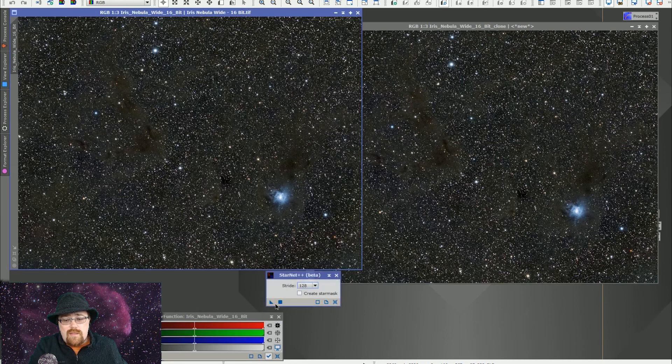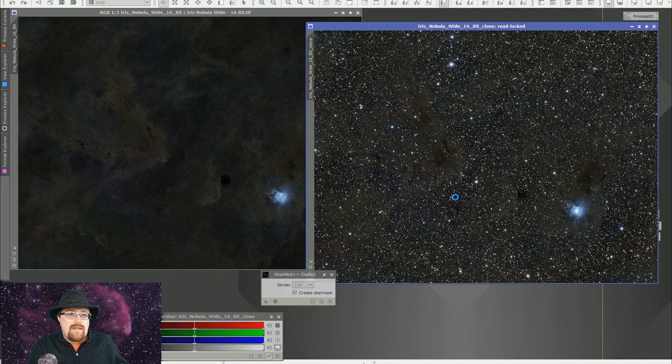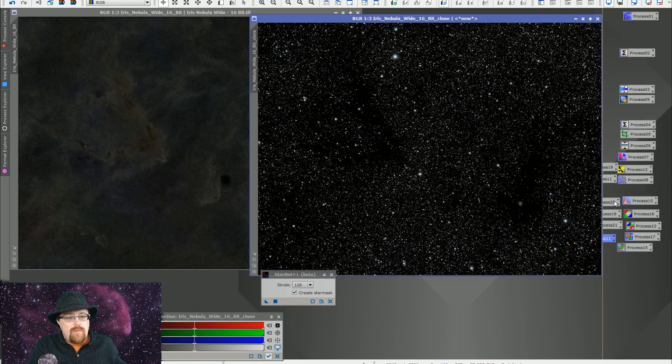I'm going to run it on this duplicate to the right, which is going to give me a starless image. As you can see, it's totally frozen right now, so we're just going to wait for that to process. It doesn't show you a progress update like the standalone app does — it would be nice if they added that, because if you use a stride smaller than 128 you could be sitting there wondering if it's running or frozen. One of the nice things about PixInsight is we can create the inverse image here, giving us the star mask image and the starless image, and from there we can do all the normal processing and combine them back together with PixelMath.